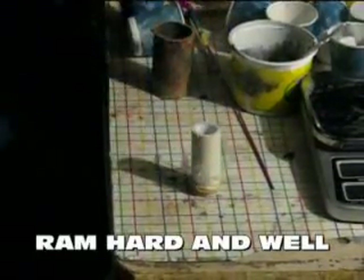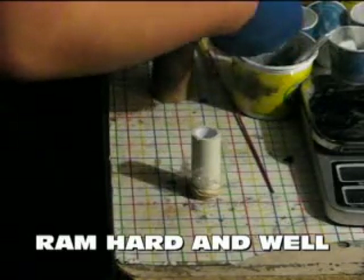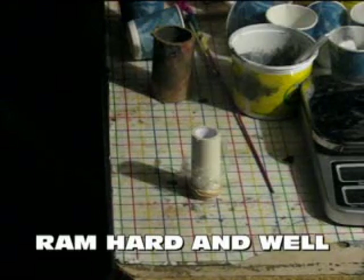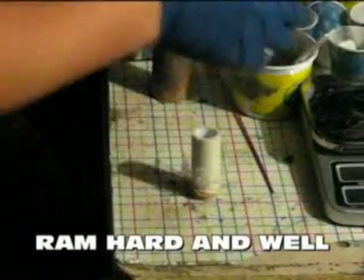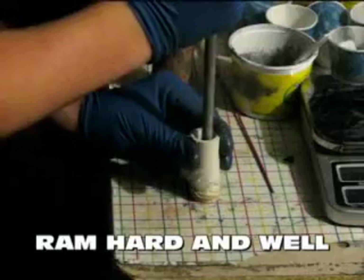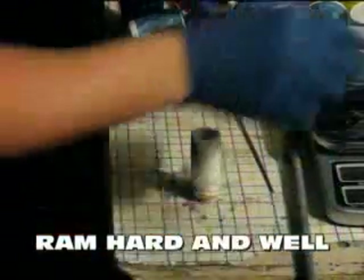For my first piece, I take a very small amount of propellant and roll it using my fingers into a ball-like figure, and then drop it in. Then I take my ramming rod and ram the propellant down. The simplest thing I've ever done.